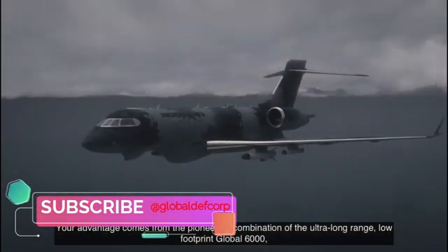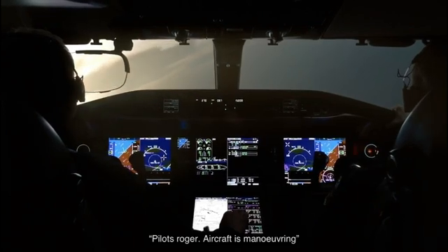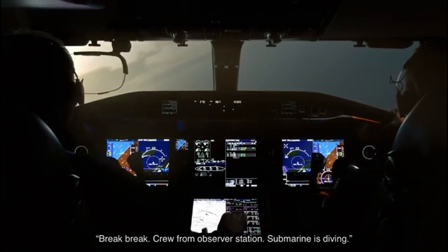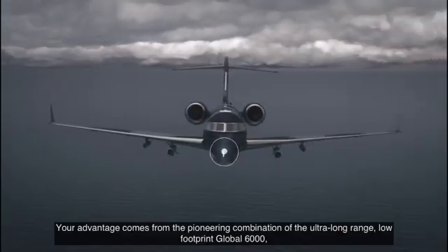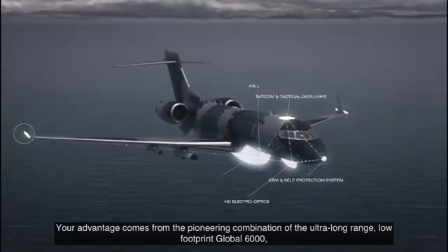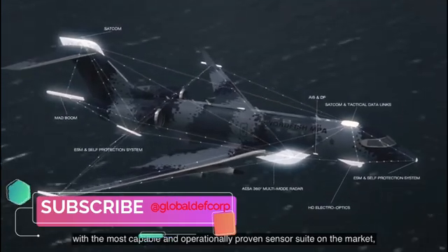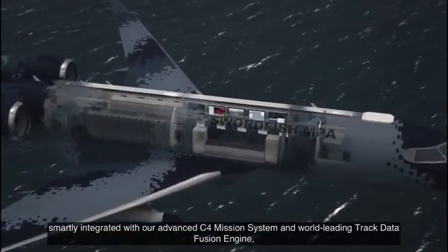Other features, such as the revolutionary Bombardier Vision flight deck, reduce pilot workload for a safer, more efficient experience. The head-up display and multi-scan weather radar provide comfort, control and enhanced situational awareness for pilots. Most importantly, its advanced and flexible wing design contributes to a smooth ride, reducing the effects of turbulence on both the crew and onboard equipment.